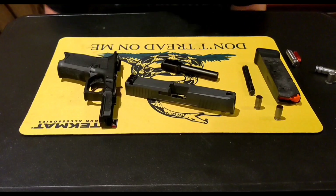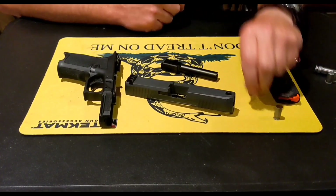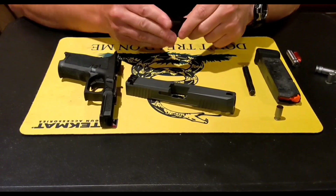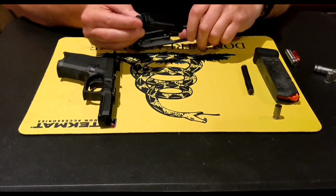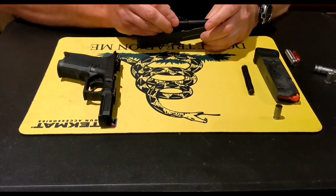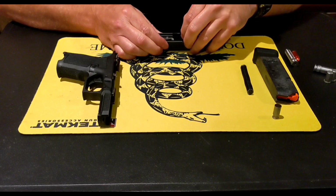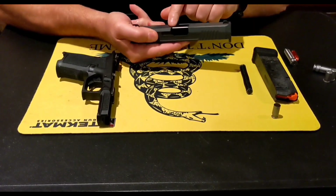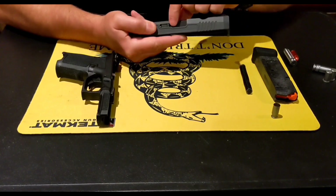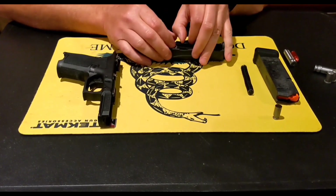Part two is headspace. Part one is the proper way to headspace. We have two headspace gauges here — a go and a no-go. We're going to take the go gauge, put it in here, take the slide and the barrel, make sure it goes under the extractor and closes. It should close all the way — hood's all the way up, ramp's all the way up, locked into place, everything's nice and parallel. So it passes the go gauge.